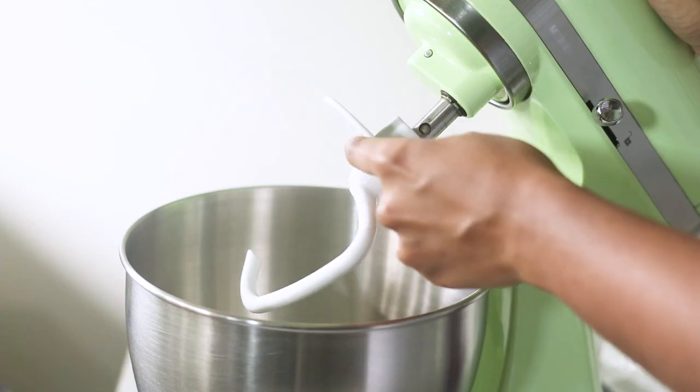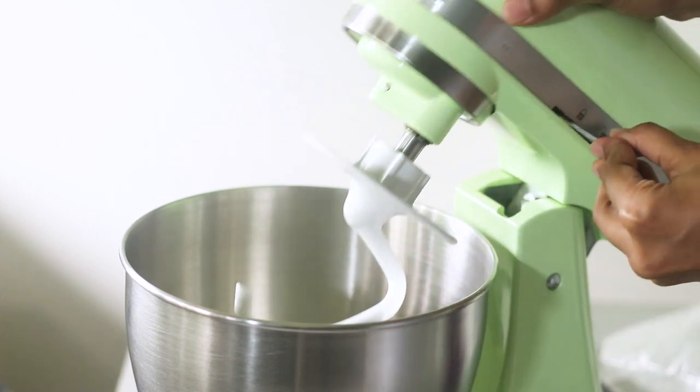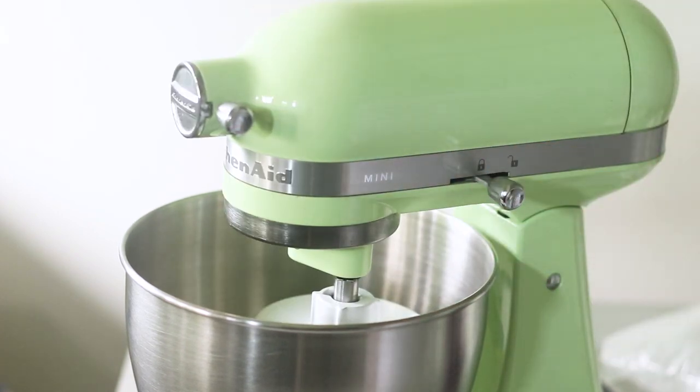Once I've added that in, I'm going to use my dough hook attachment for my stand mixer and on a very slow speed just mix until it is just combined.